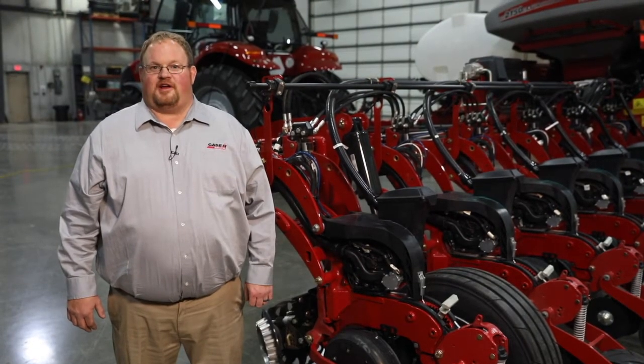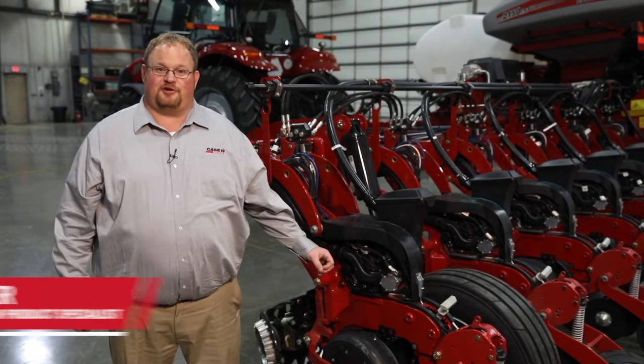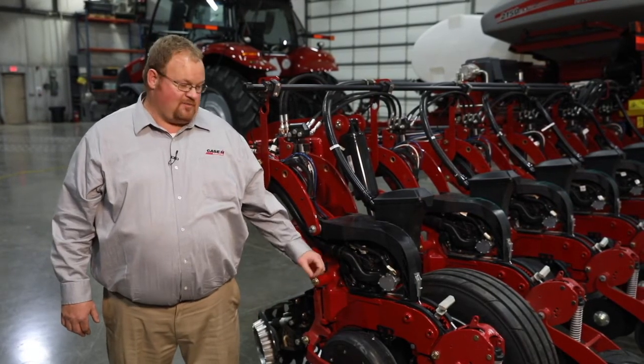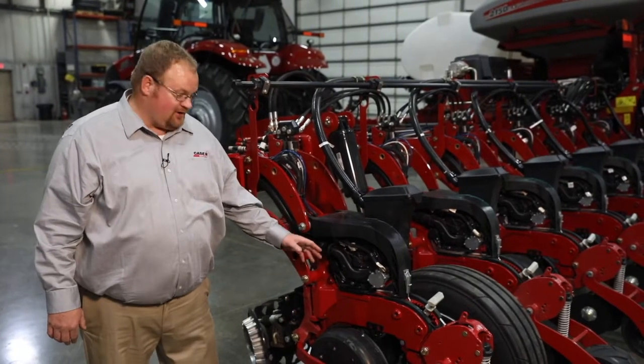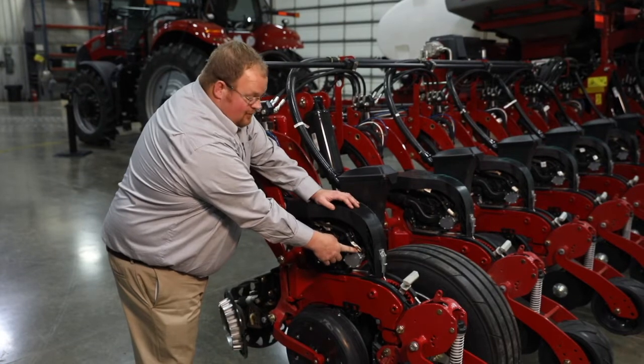Hello, I'm CJ Parker from Case IH, here to talk to you today about pre-maintenance inspection on your electrical connections on your Case IH planter. The first connection I would like to show you is the row unit harness connection that connects back here by the V-Drive motor.